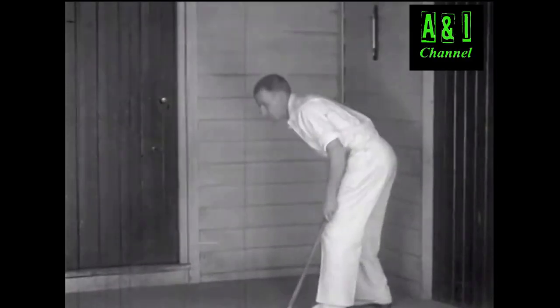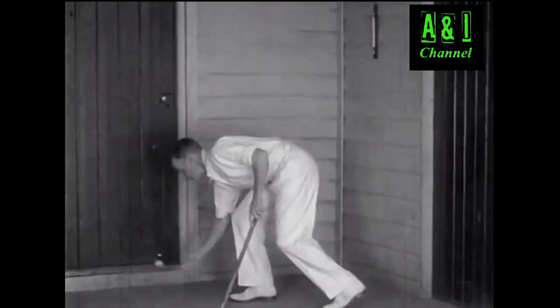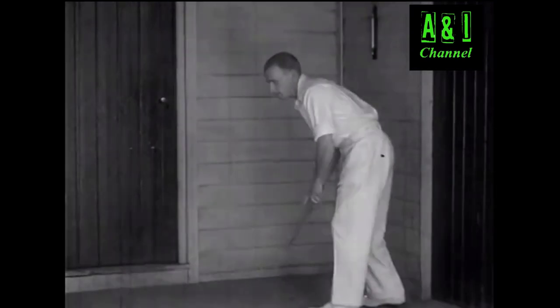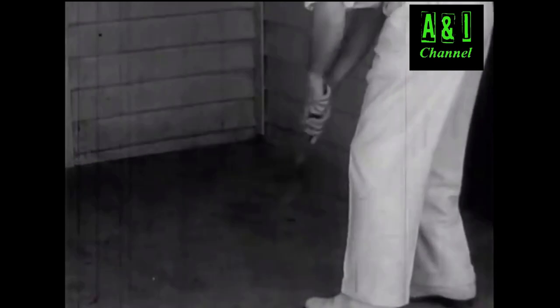Now of course, I can realise what the significance of it was. Perhaps some other young Bradman may learn these secrets and practice them at his own tank. Trying to hit a ball with a stump like this would seem about as hopeless as catching sharks with a safety pin.